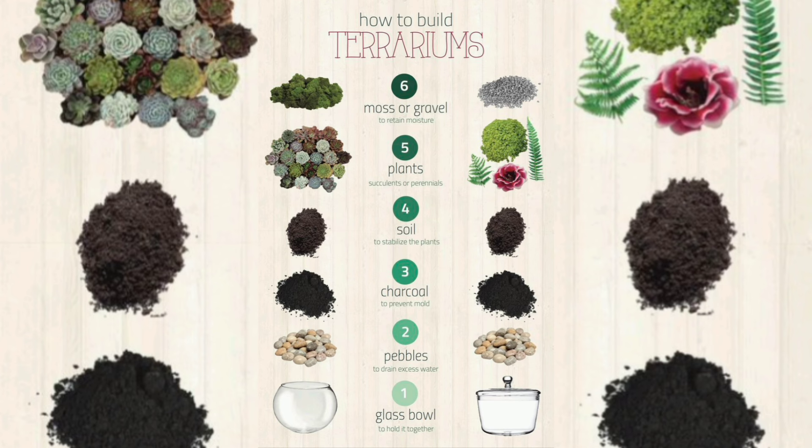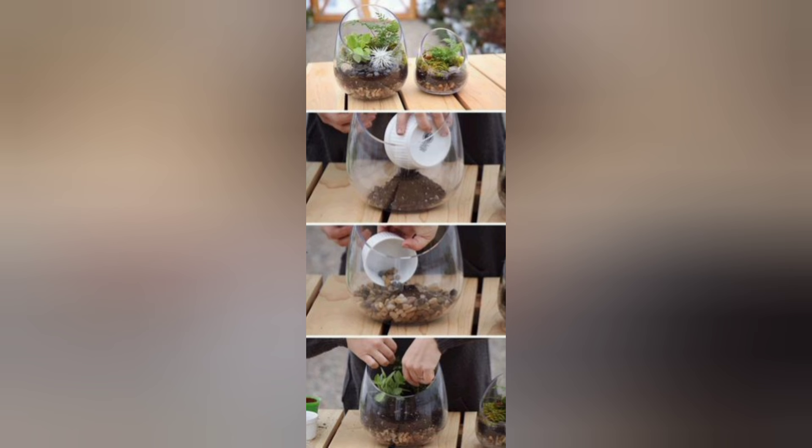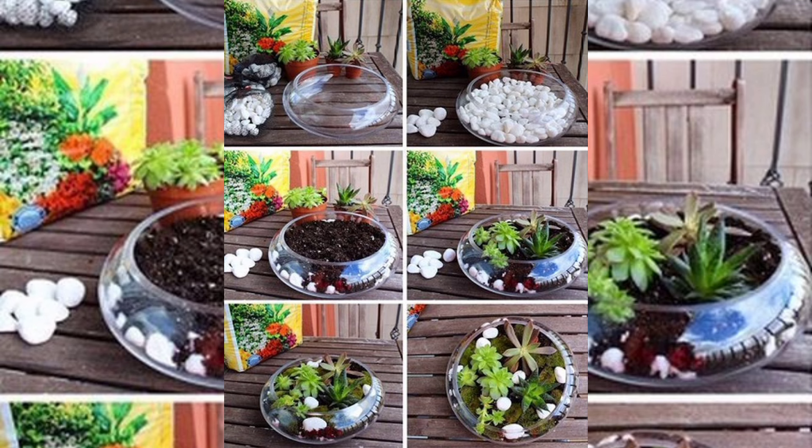Begin with a drainage layer. Add a handful of small rocks or pebbles to the bottom of your dish. This layer will help prevent water from accumulating and causing root rot.